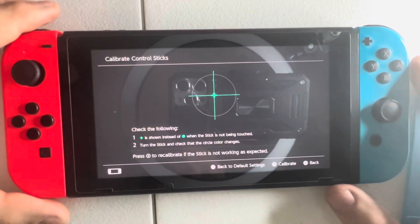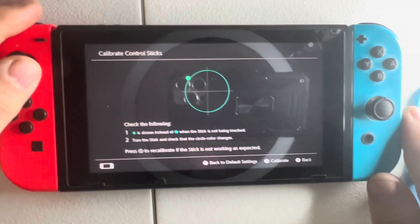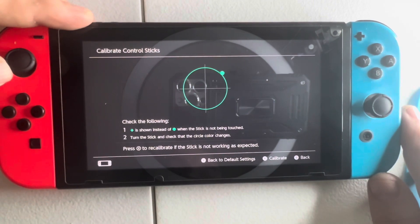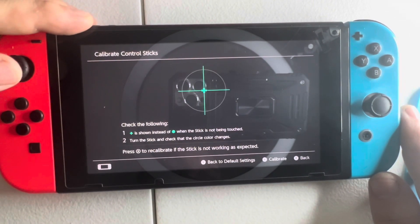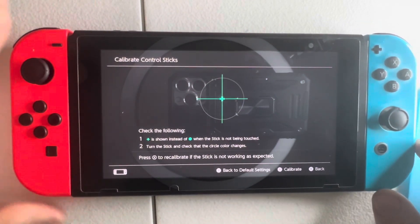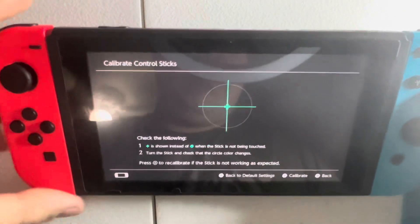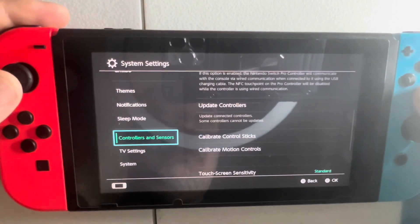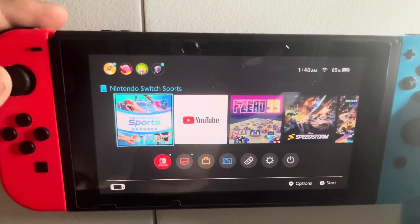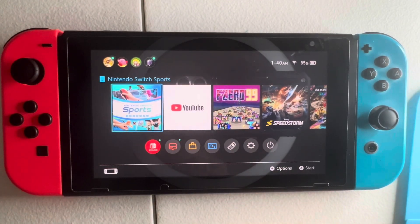Calibration is complete. Remember how it floated before? Now it goes right back to center — no longer floating. That means the left Joy-Con analog stick replacement was a success. Push B to go back, and you're now ready to play your Nintendo Switch again. If this video helped you, please give it a thumbs up, consider subscribing to my channel, and until next time I'll see you later.